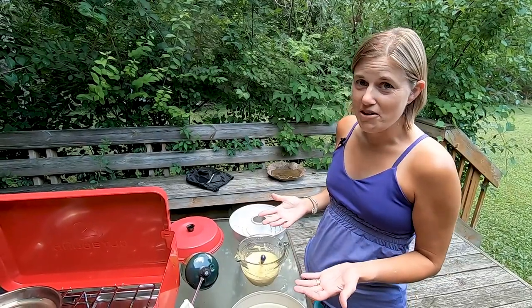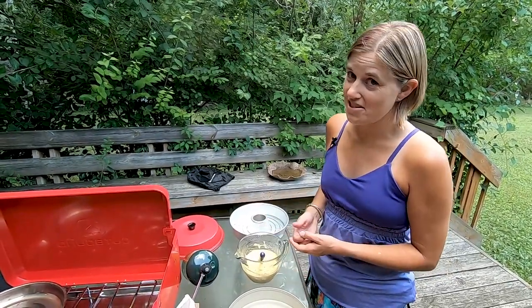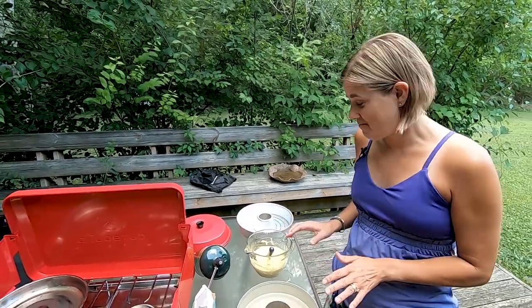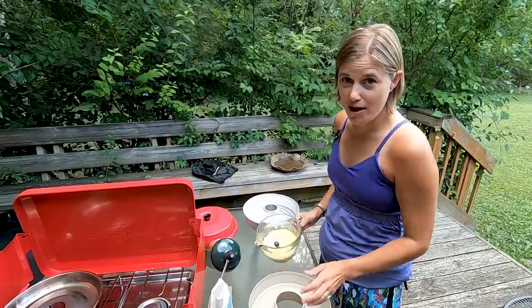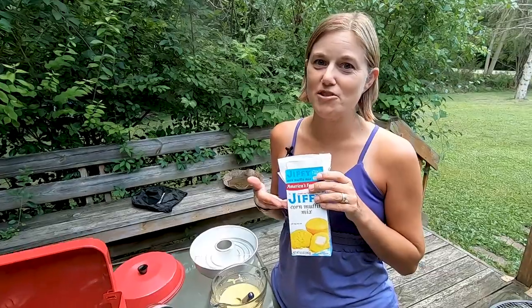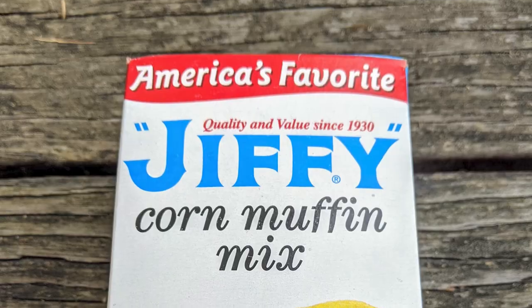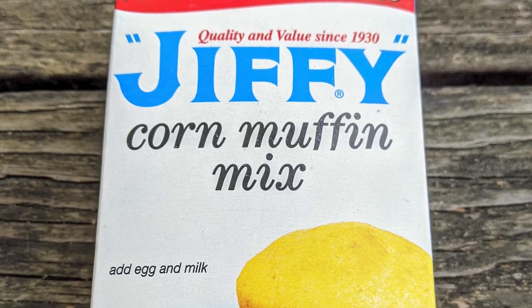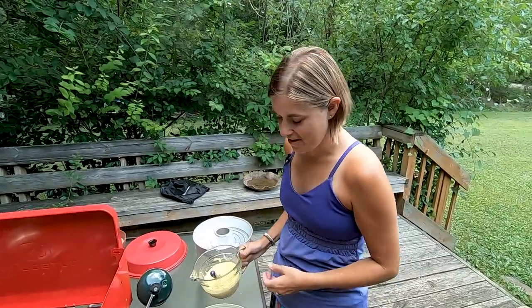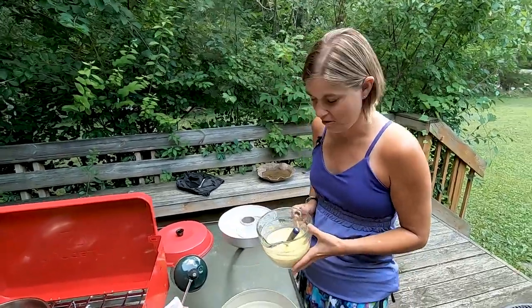So tonight, even though we're not out camping, we're going to make some cornbread to go with the salmon we're having later for dinner. This is really easy to make. I've already prepped the cornbread mix — it's Jiffy, which if you're from Michigan you'll recognize. It's made just a few miles down the road from us, so we always want to plug that. I've already pre-mixed it, so now all I have to do is pour it in.